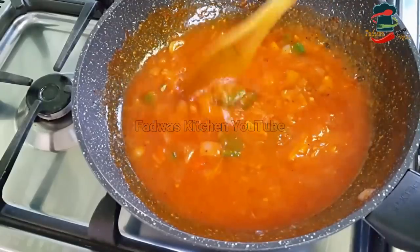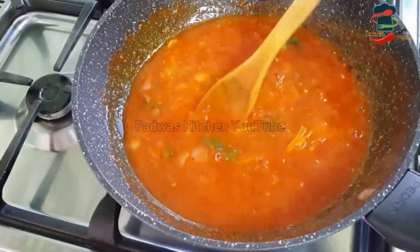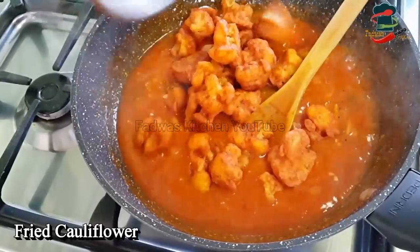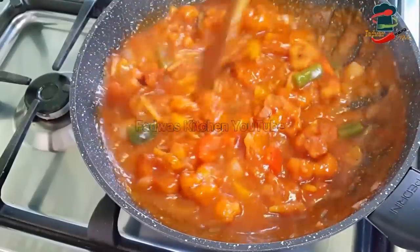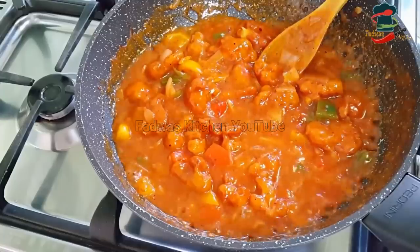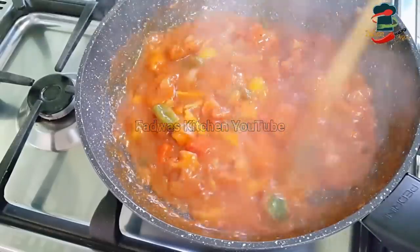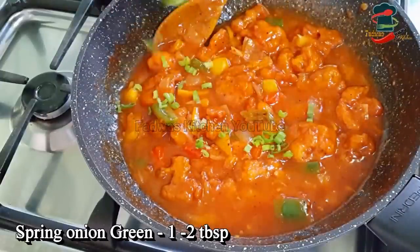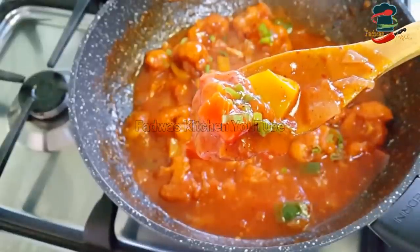We will add the cauliflower to the dish. If you add the gravy, you can add a little bit. We will fry the cauliflower with the gravy and mix it together. We will give it a good taste. If you want to make it like a sauce, you can. Now let's add some spring onion greens on top.